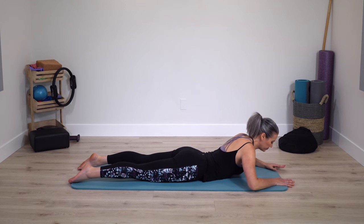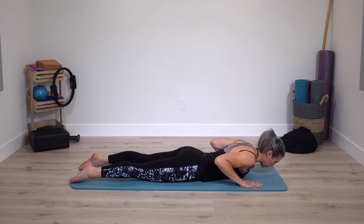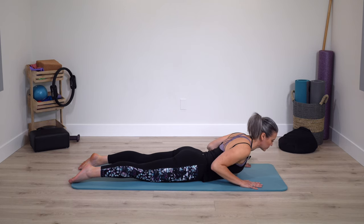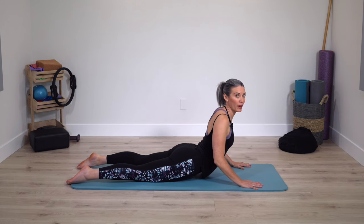Very nice, and lower down. You can rest into child's pose, or take the hands near the shoulders and come up either part way — a small extension — or if you'd like, press up a little higher.